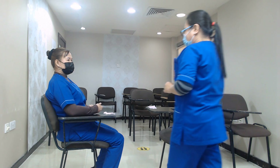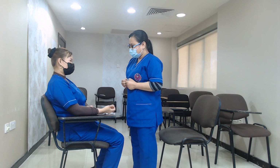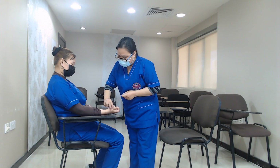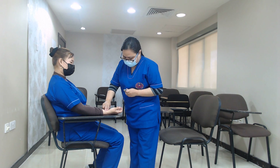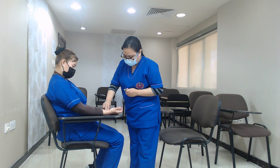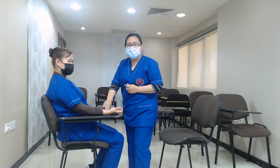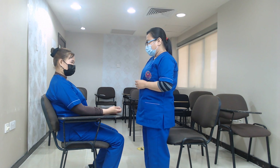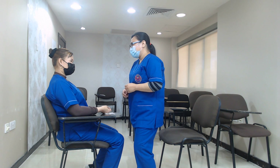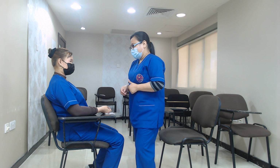Madam, I'm going to take your pulse. Do you mind if I touch you? I'm going to take your radial pulse for one minute. Your pulse is 70 beats per minute, and the normal pulse is between 60 to 100 beats per minute. So you're at 70 beats per minute, and that's normal.